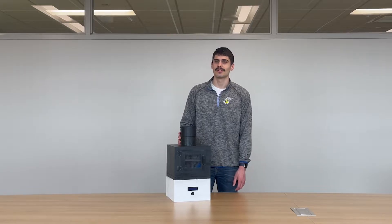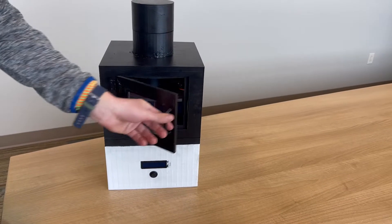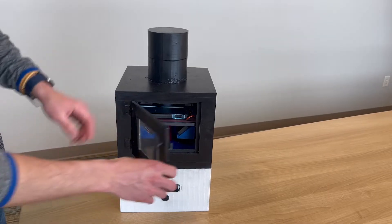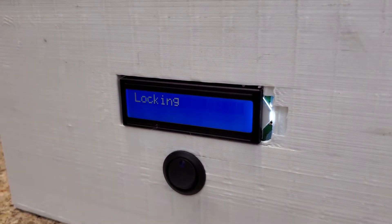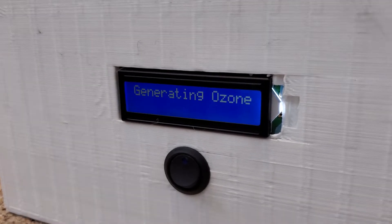The way our disinfection chamber works is: first, you open the chamber and place your item — like your keys, wallet, or phone — inside and close it. Then you start the process with the switch, which will lock the chamber and start generating ozone. Ozone will be circulated throughout the chamber, disinfecting all pathogens on your object.